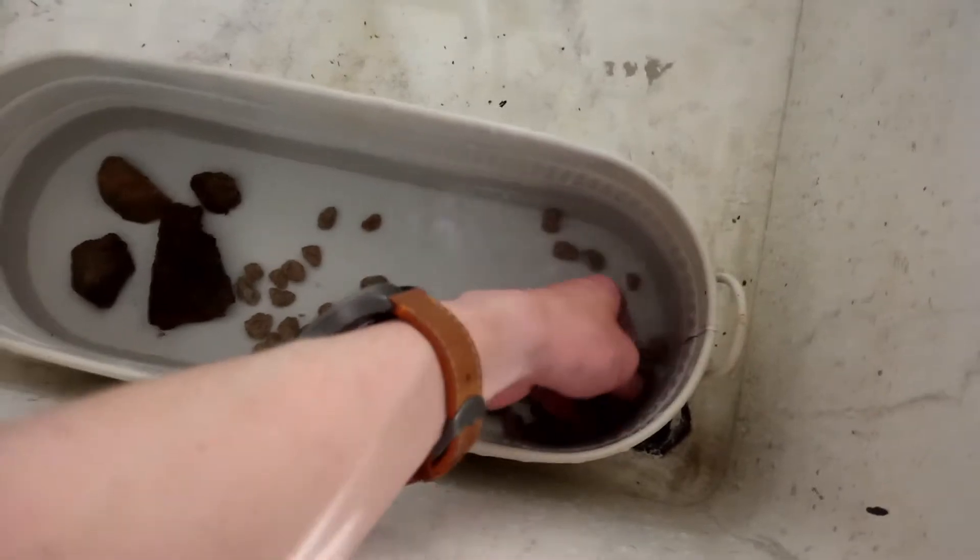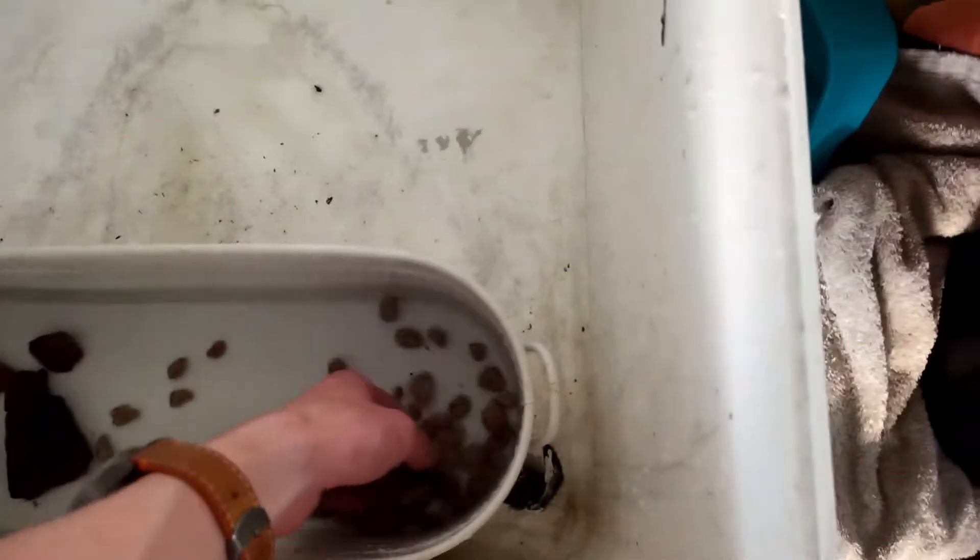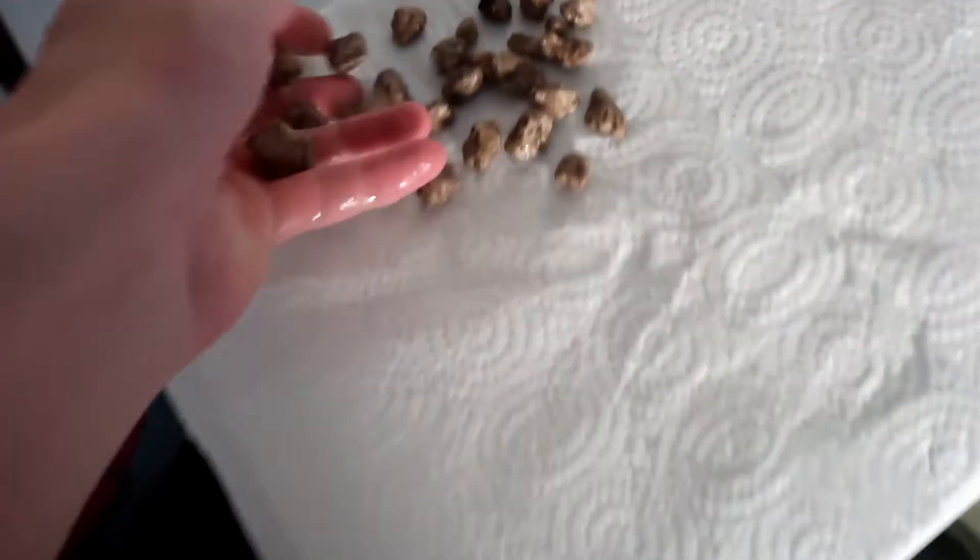The rocks have finished soaking, and I'm placing them on some paper towel to dry out a little bit. They're relatively porous rocks, so you might see that some of them are floating in the water.